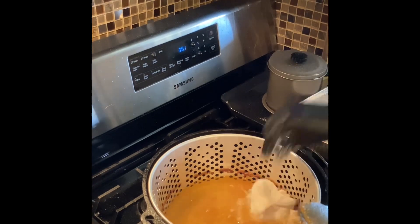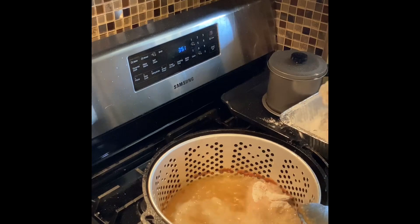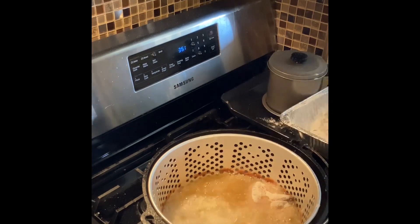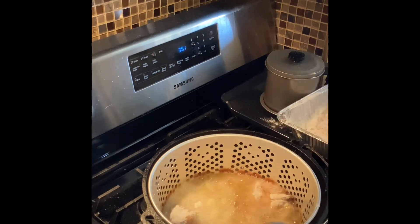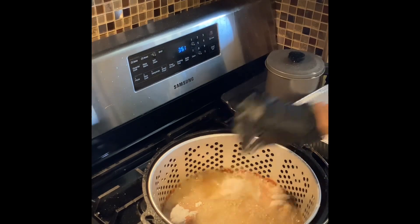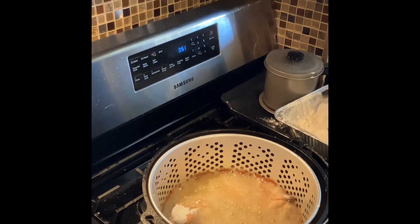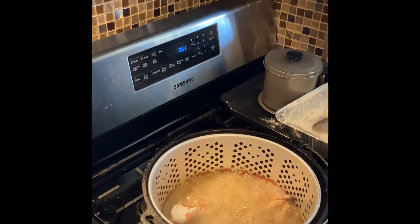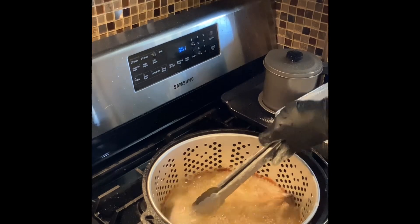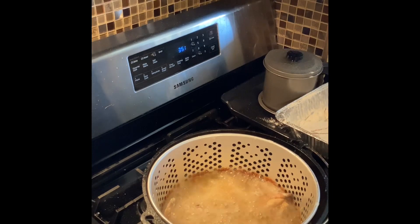We're going to put the rest of our wings in. We're going to let them cook like 12 minutes and then after that we're done. I got two nice pieces of breast I'm going to put in too. Let's let them fry nicely. I'm going to warm up my greens and everything while we're waiting for this so we can plate the chicken up.